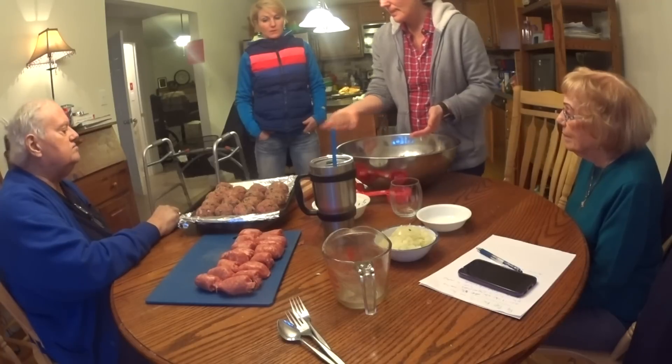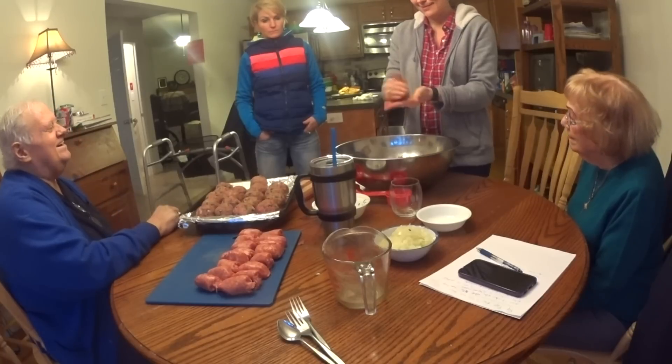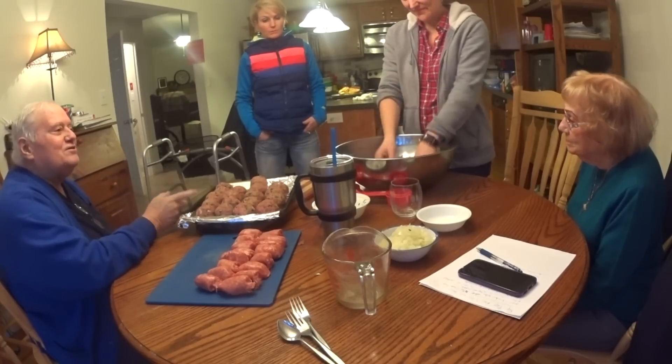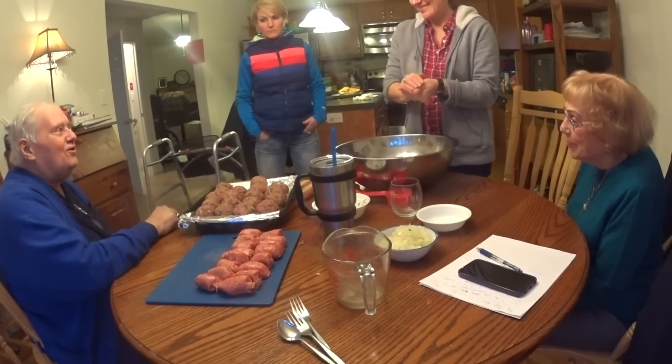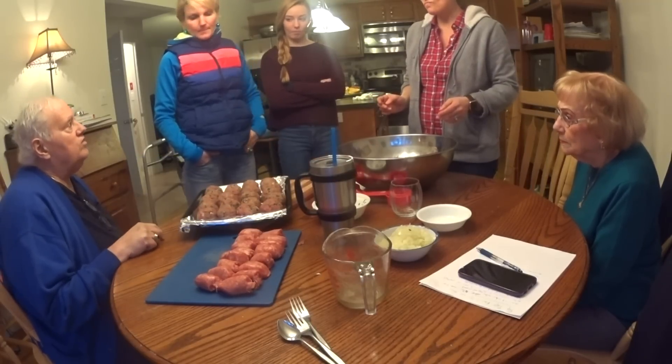There's a ton of breadcrumbs in here. The breadcrumbs absorb the fat from the meat. And then you've got all the cheese, and the parsley, and the garlic, and the onion. So there's a lot of moisture that's in these things. Take a little bit off of that one. They're used to these big meatballs. Now they all go — the whole sheet goes underneath the broiler. Make sure the broiler's on, door slightly open.